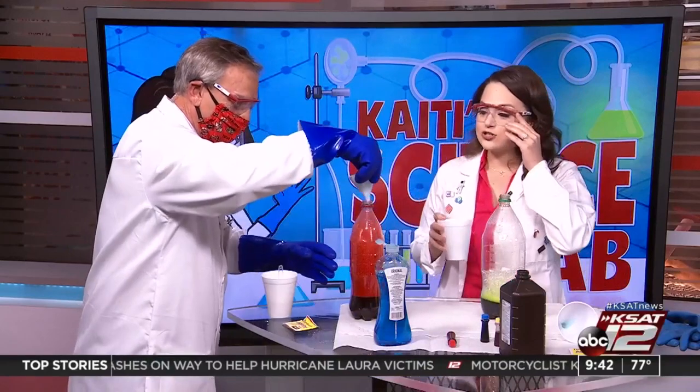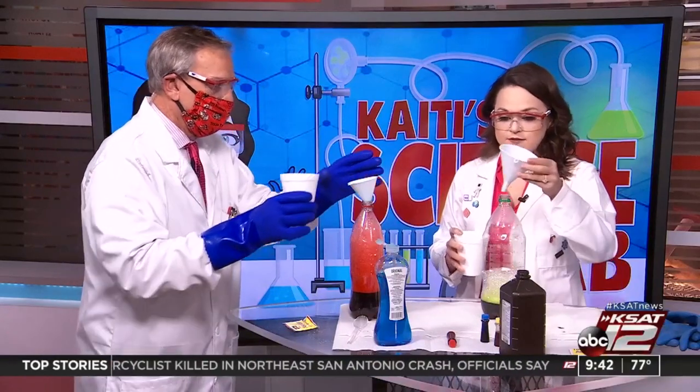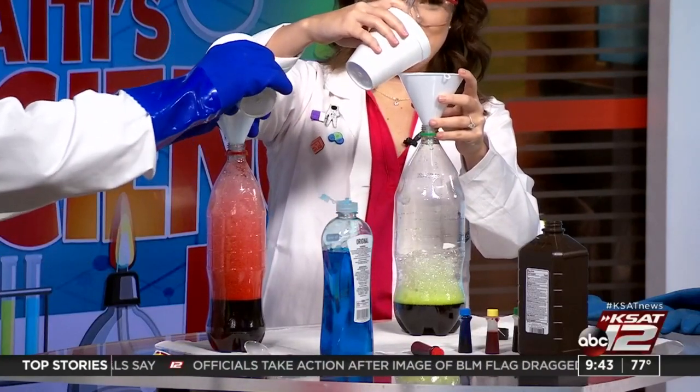As soon as you put the yeast mixture in, that's when the reaction is going to happen. We need the funnel — I forgot about that. Now the reaction is going to happen. I think you shook too much, but we're good.